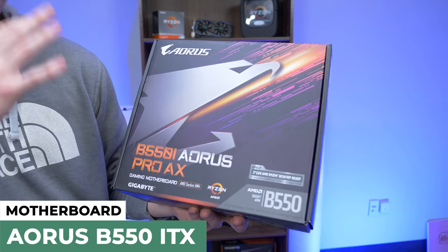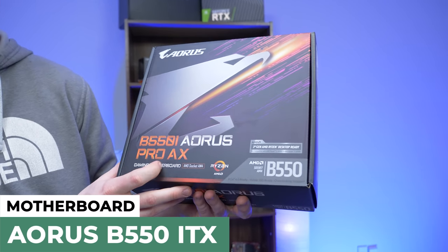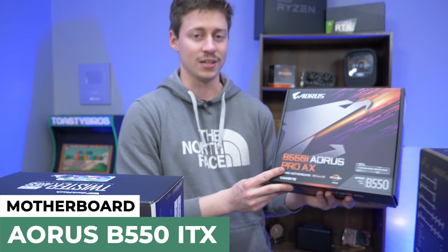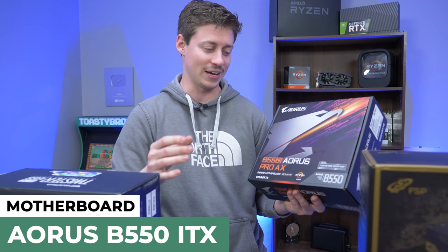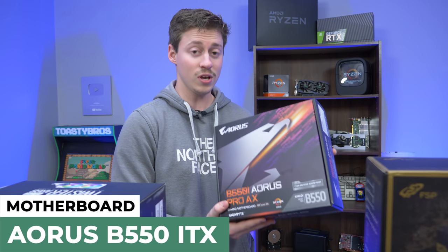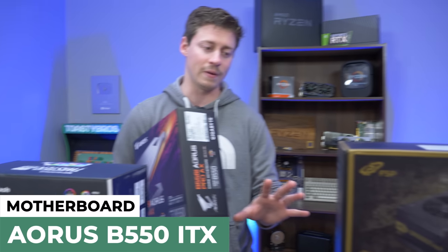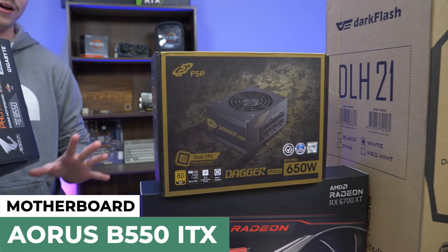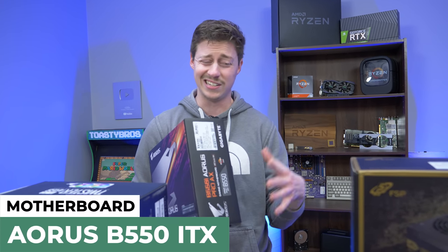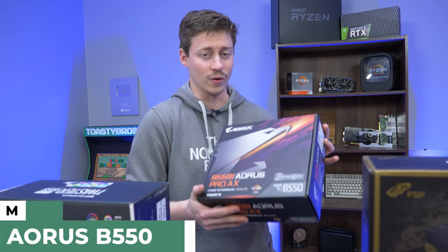We did have to spend a little bit of extra money on this portion of the build. This is an Aurorus B550i Aurorus Pro AX motherboard. The reason you have to spend extra on these boards is because it's Mini-ITX — very small and compact, usually about 6 by 6 inches. It's the only thing that'll fit in this case, and you do have to get a small form factor power supply, which can be really hard to find and really expensive. Long story short, this is a really good board — any Gigabyte Aurorus board is going to be good.